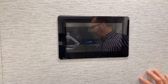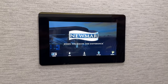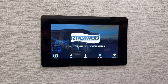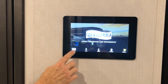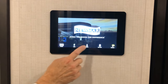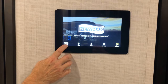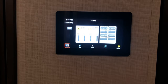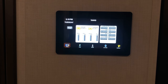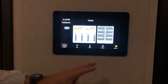Here in the hallway beside the kitchen is your 10-inch touch panel, similar to the screen at the sofa and bathrooms. Select an icon at the bottom to access that function. Select tanks to display fresh, gray, black, and LP levels, plus water pump and lighting controls where you can turn lights on and off.